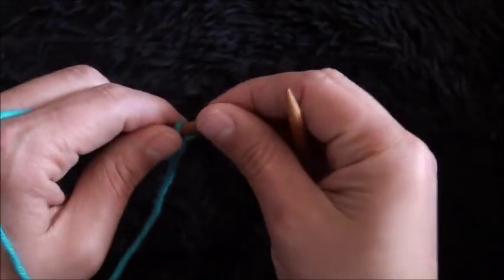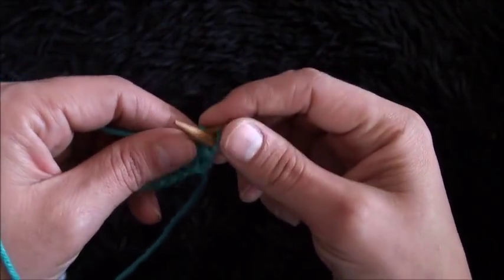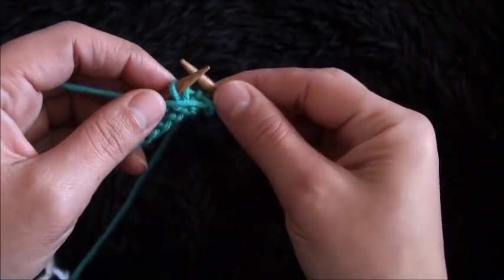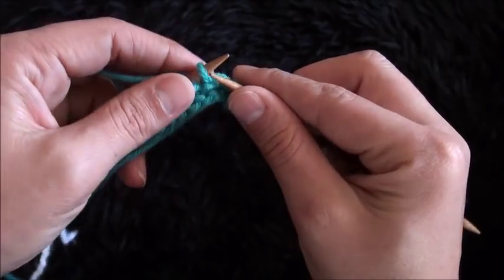Now for row 3, I'll turn my work around, then I'll purl this first stitch, then I'll purl the next stitch, and now I'll knit all the stitches.